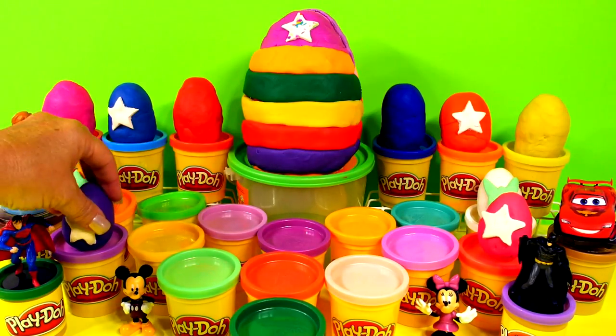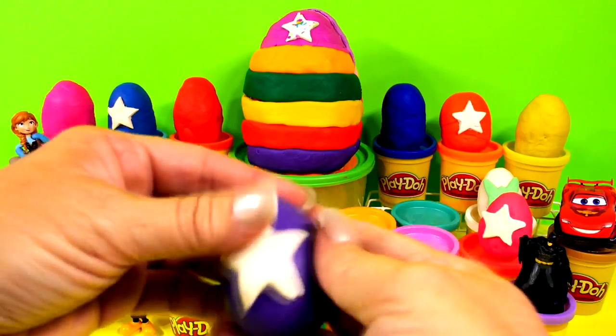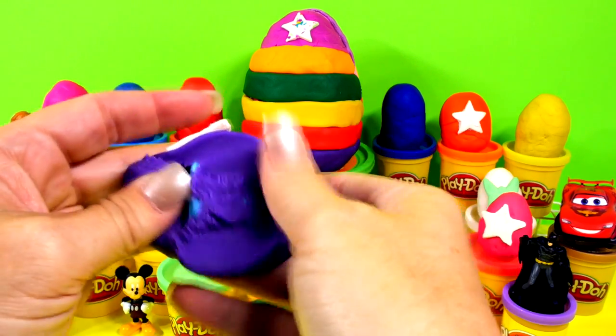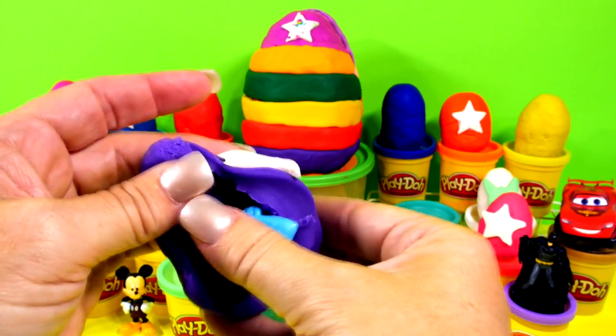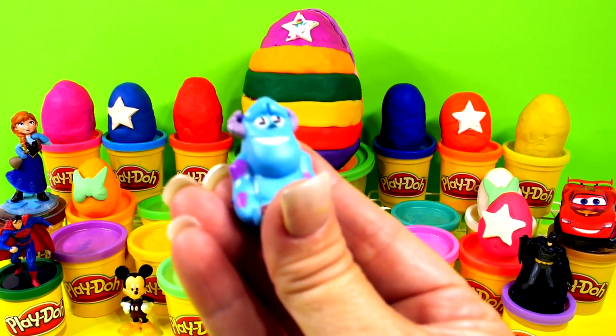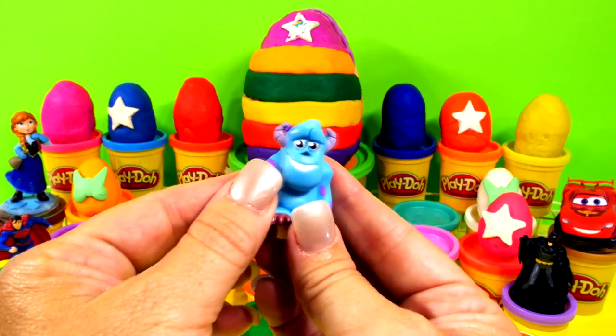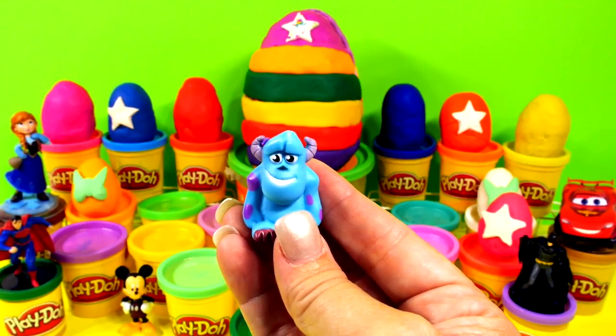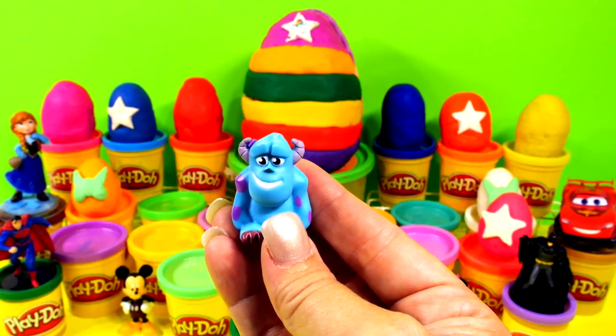Who does Superman have over here in this purple egg — purple with the star? Let's check and see who's in here. It's Sully! Look at his silly self — I like Sully, he's pretty funny.